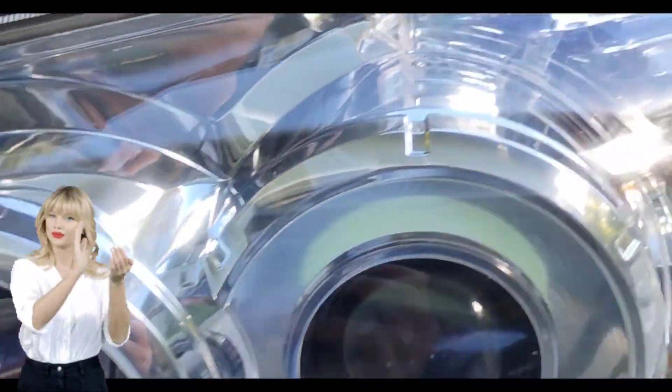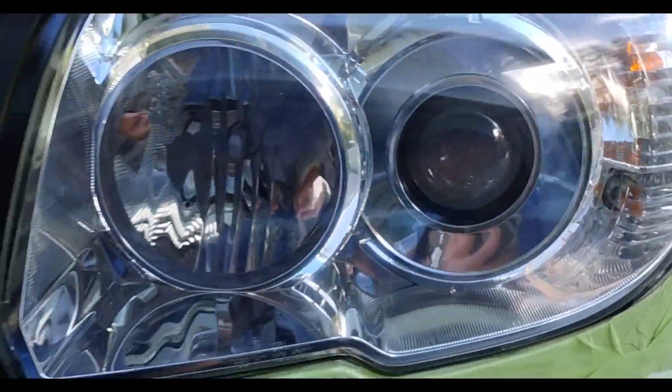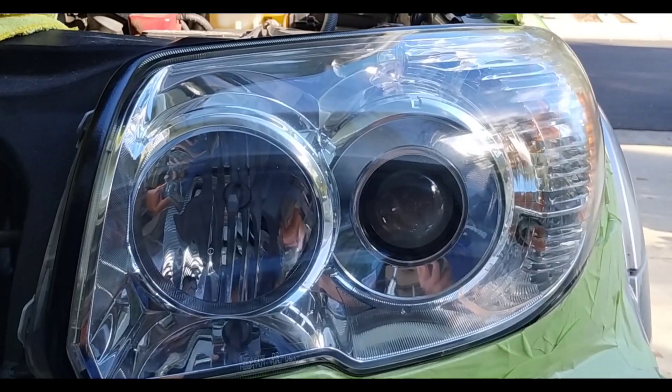Some of the most perfect headlight restoration you'll ever see in your life, right here on this video.